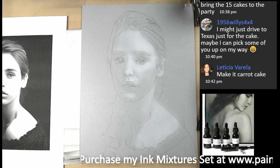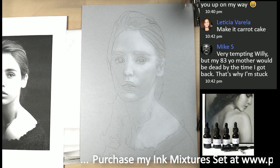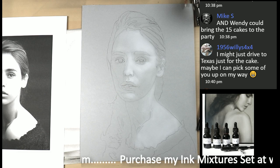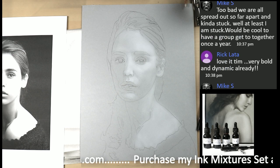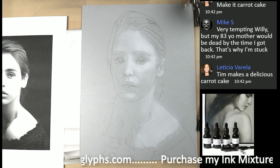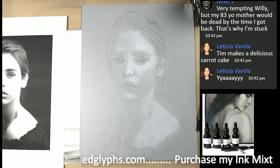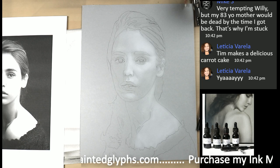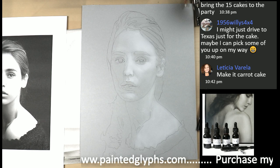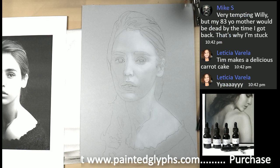Okay, perfect — there you are. Carrot cake, that's exciting. Leticia's birthday is on Friday so she loves carrot cake. Leticia says I make delicious carrot cake — I am very good at that, not so much with the application of the icing but I'm getting better. Willie says he might just drive to Texas with some cake.